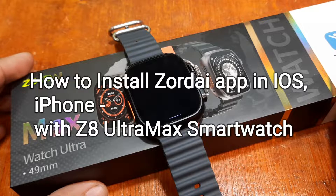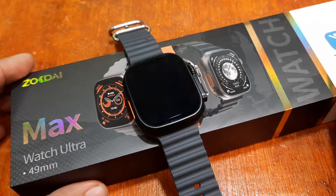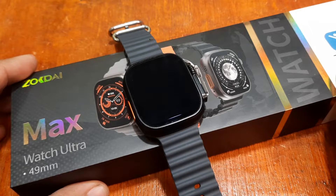Good day! This is smartwatchspecifications.com, the premier site for smartwatch specs, news and reviews.